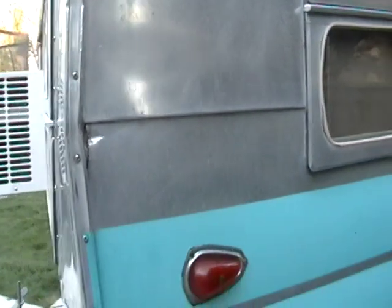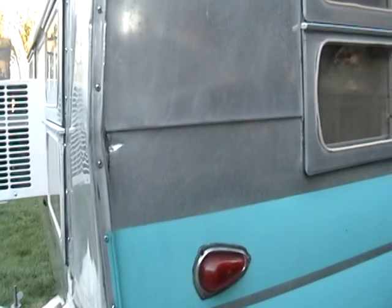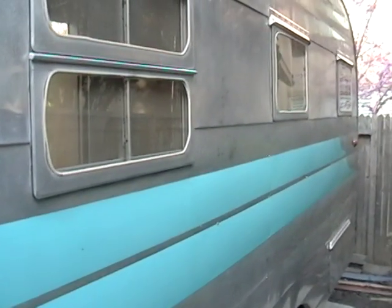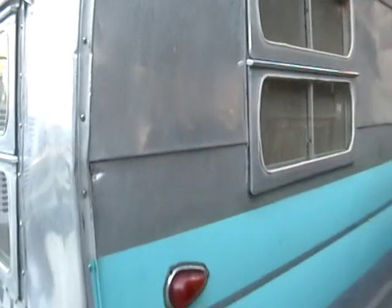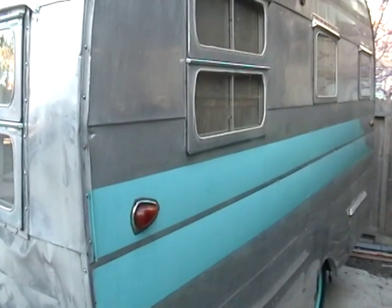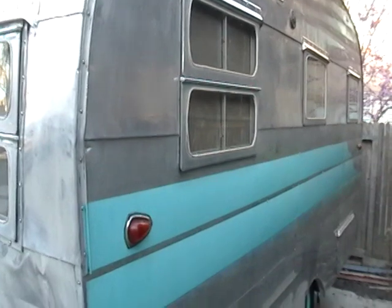I'm still going to take it apart because when you work on these trailers you actually have to work on them from the outside in — they build them from the inside out, so you have to take them apart from the outside. A lot of these trailers are on the market taken apart because owners didn't realize you need to work on them the other way. If you go from the inside out you break the panels and then you don't have a perfect fit, and it has to be a perfect fit.